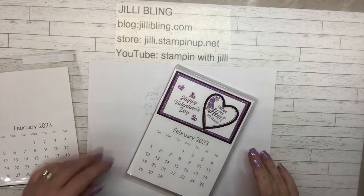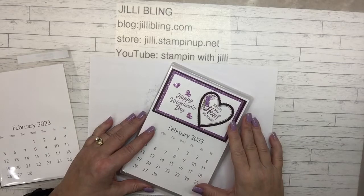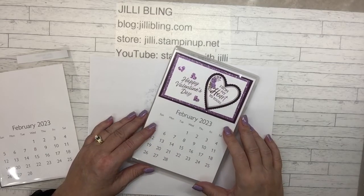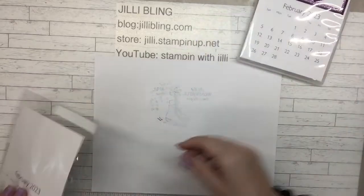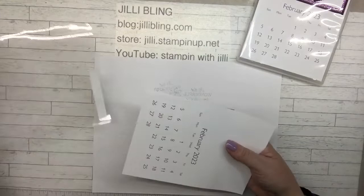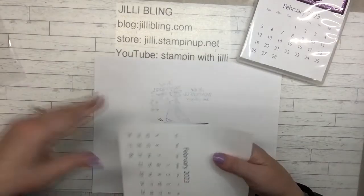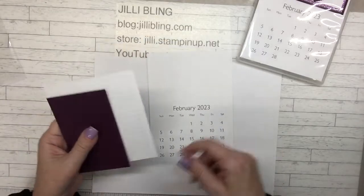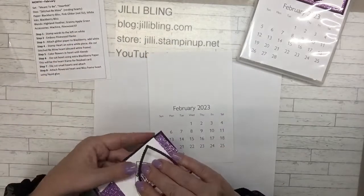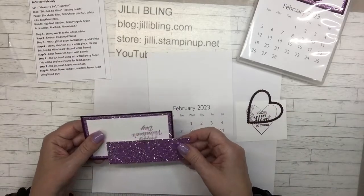Hello, this is Calendars by Mama. Mama and I — this is Jolly Bling — we are going to make February today. Here's a sample, and in my little kit I have directions and papers. I even have my name on it. Let's see what these papers are — there's directions.